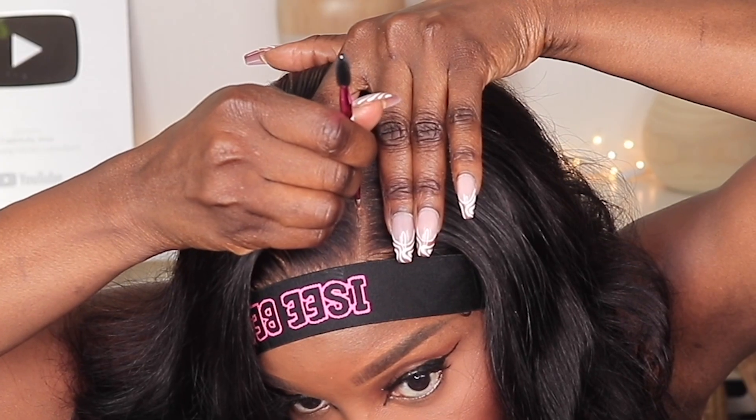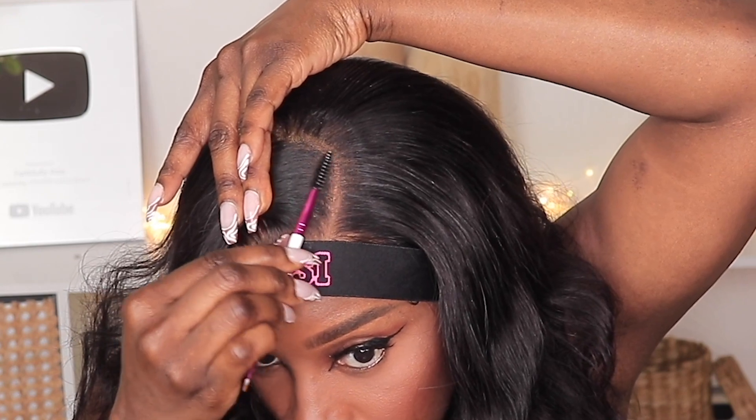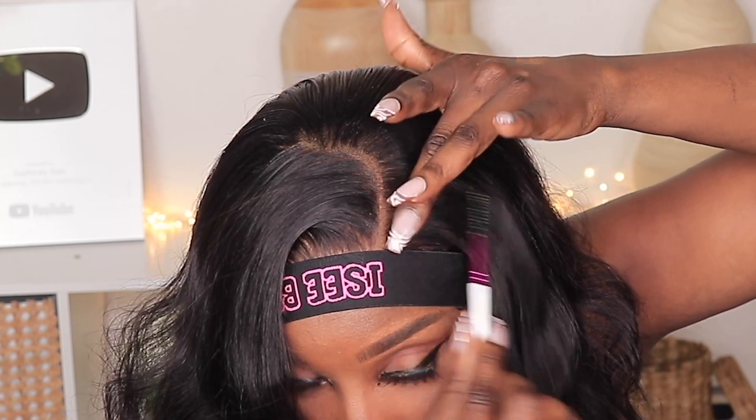Add some concealer to the parting space. I'ma take some of this root touch-up and brush it along the edges so I could comb in the color, and just kind of rub it to catch any of the flyaways. Maybe add some of this powder to my forehead — actually, it doesn't look that bad. And that's pretty much all I'm gonna do; you guys know I like to keep it simple.